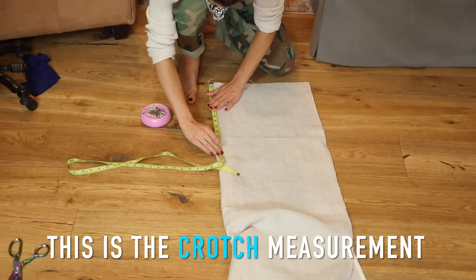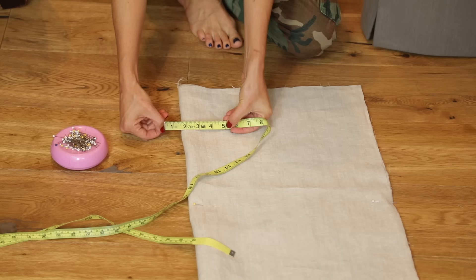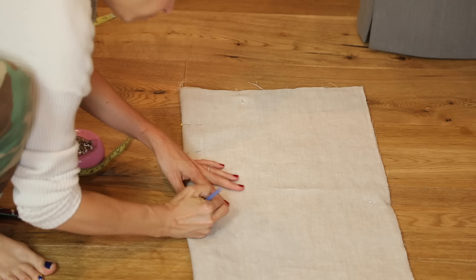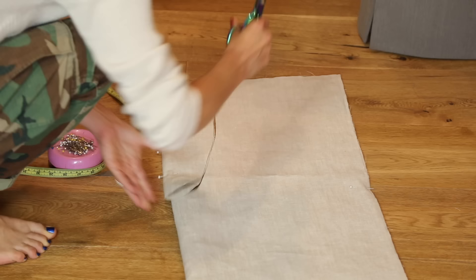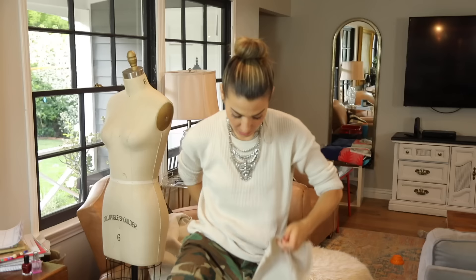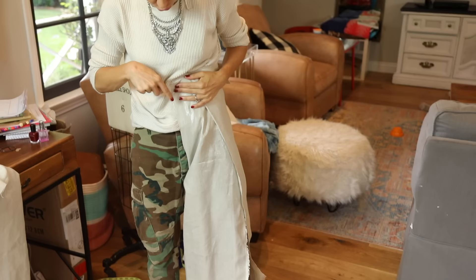Fold the fabric in half so you can cut the U-shape all at once. Take the measuring tape, put it under your legs, and check how high-waisted you want it. Once you get that number, divide it by two — my measurement was 28, which gives me a 14-inch crotch measurement. I put a pin there so I know exactly where it is. The width at the top of the U is pretty universal — about five to six inches wide. Pin everything in place so it won't move when you cut, then connect that bottom line to the top creating a nice clean simple U-shape. That is literally the whole pattern.